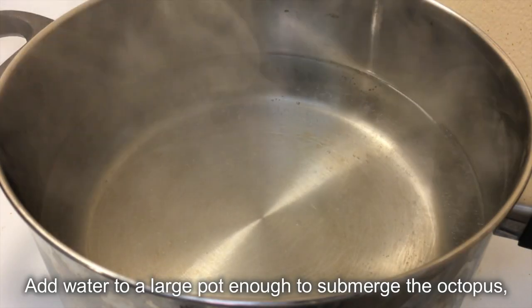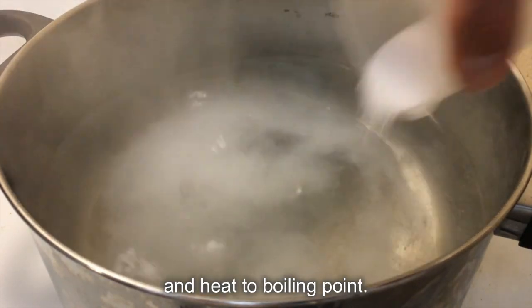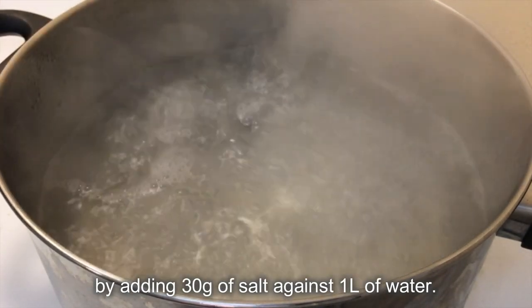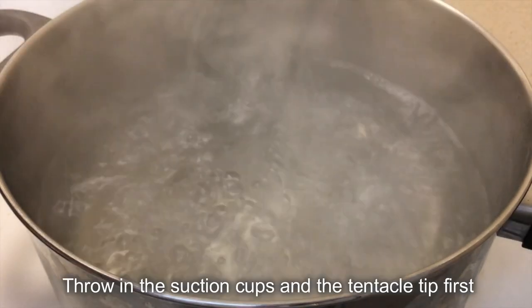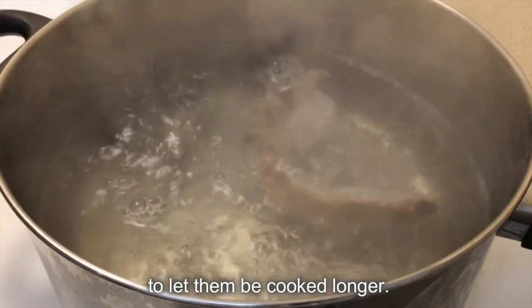Add water to a large pot, enough to submerge the octopus, and heat to boiling point. Make it 3% salt water by adding 30g of salt against 1 liter of water. Ensure that the water boils before putting the octopus in. Throw in the suction cups and tentacle tips first to let them cook longer.